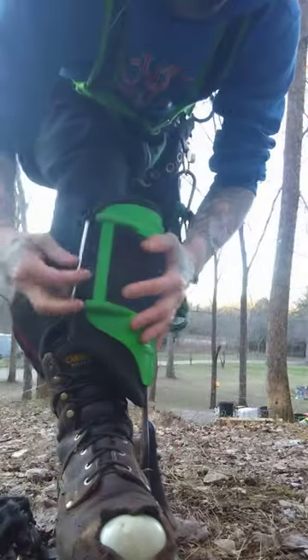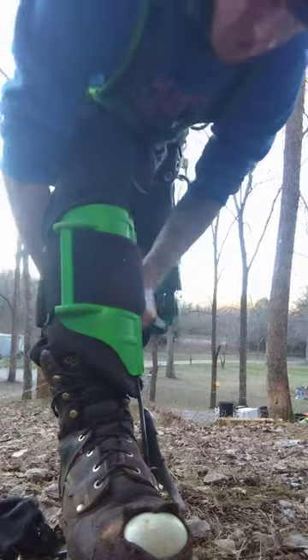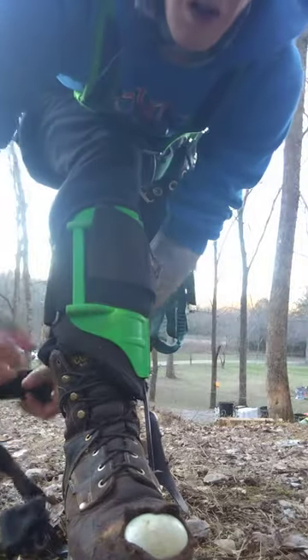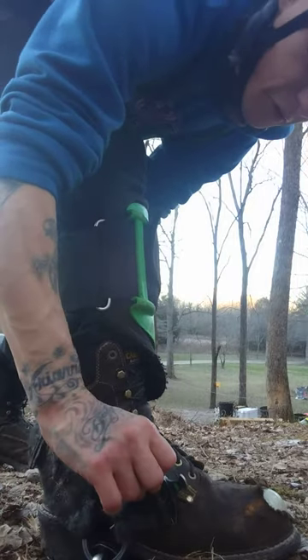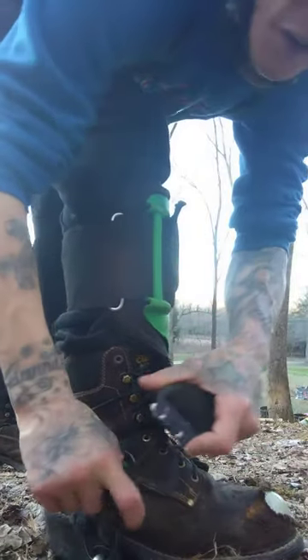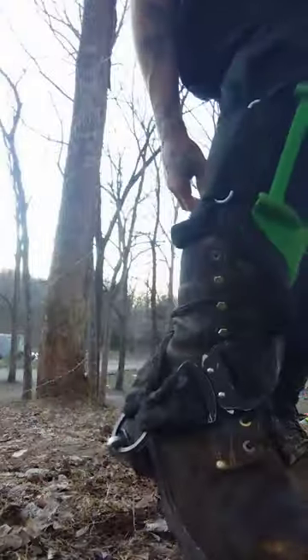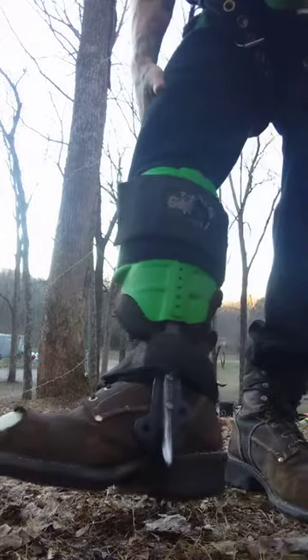Put it on like that with the spikes facing in, wrap the strap through, secure it with the buckle facing towards you, undo the strap on this side, wrap it around, clip it in, tighten it up — boom, and it's on.